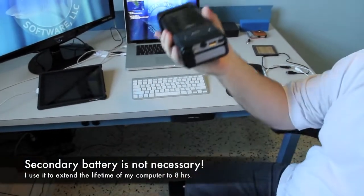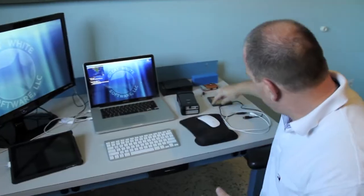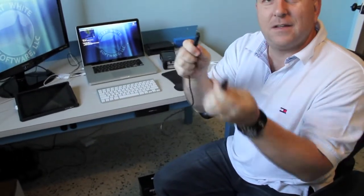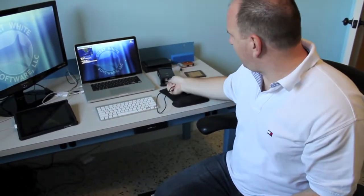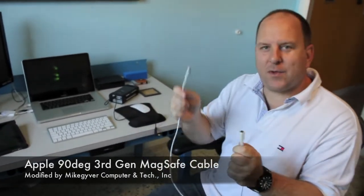I now have a dual power supply that looks basically like a brick. You use the proprietary cable that comes with it — this cable connects the device through the front to any standard computer. Now, remember, this MacBook has a proprietary MagSafe connection, so there's a proprietary MagSafe connector made by Mike Geimer, who is here in Florida, that I can use to connect the MyPower All to my computer.